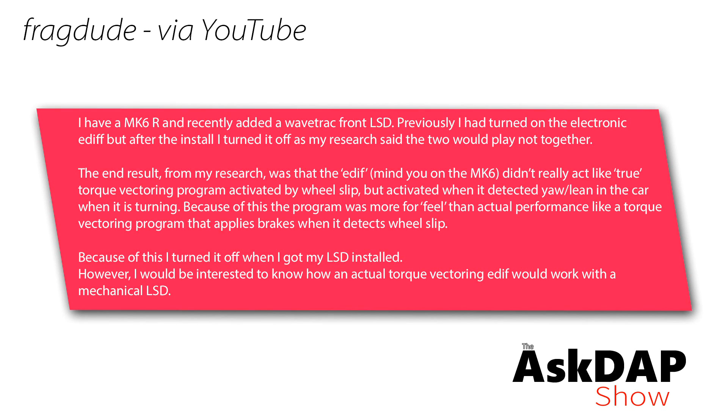FragDude via YouTube says: I have a Mark 6R and recently added a Wavetrak limited slip. Previously I had turned on the electronic e-diff, but after the install I turned it off — my research said the two would not play together. The e-diff didn't really act like true torque vectoring because it's activated by wheel slip, but activated when you yaw or lean in the car when turning. Because the program was more for feel than actual performance like a torque vectoring program, it applies brakes when it detects wheel slip. Because of this, I turned it off with my LSD installed. However, I would be interested to know if an actual torque vectoring e-diff would work with a mechanical LSD.